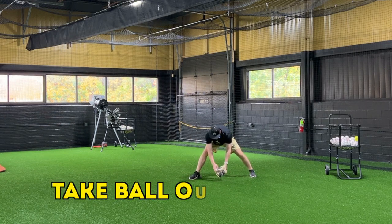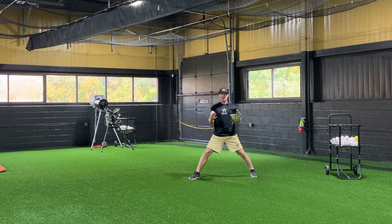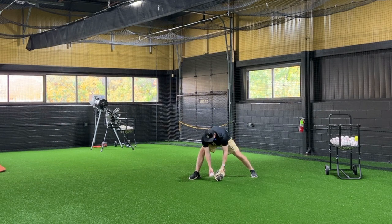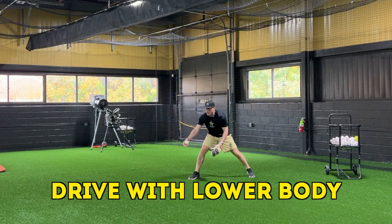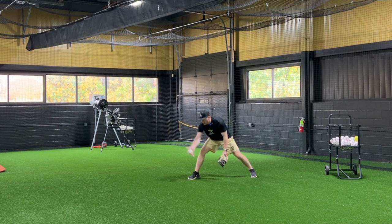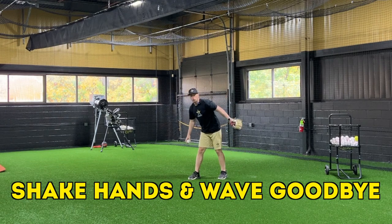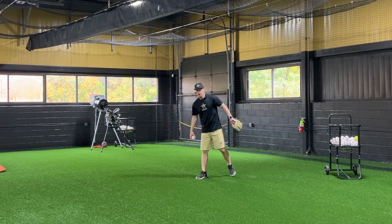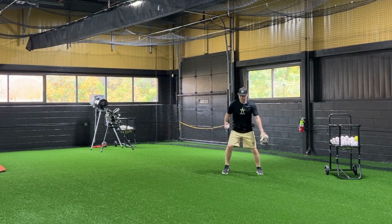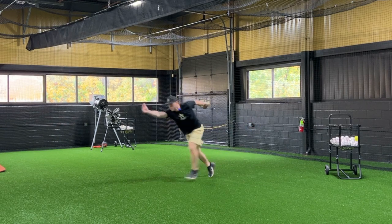Once I catch the ball I'm going to take it out of my glove immediately — I'm not going to bring it to the middle of my body. We always flip it from where we catch it; that's the verbiage we use on double play underhand tosses. I'm going to take the ball out of my glove, drive with my lower body off of my back leg, and drive myself towards my target. As I flip the ball I want to feel like I'm going to shake hands with my shortstop with my throwing hand, and wave goodbye to someone behind me with my glove hand. I drive my body toward my target, finish like I'm shaking hands, and wave goodbye.